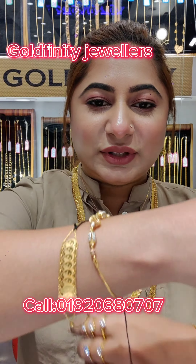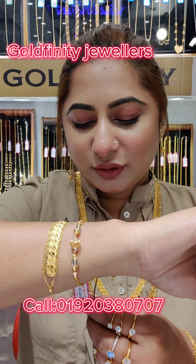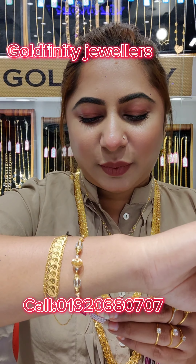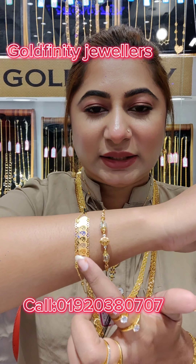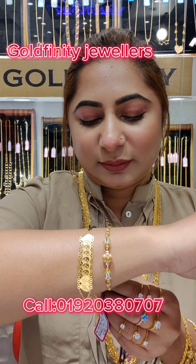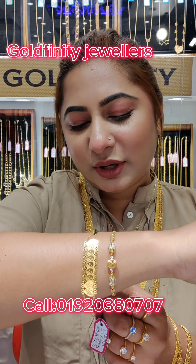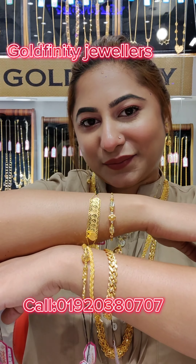This is a ball, which is 4.90 grams. This is a ball and fluffy cut bracelet — 3.07g, 4.13g, 3.0g. If you like the bracelet, it will be 3.07g, 4.13g.